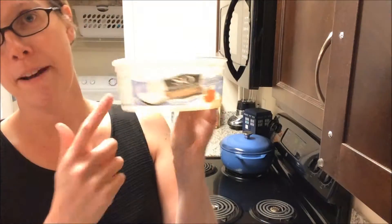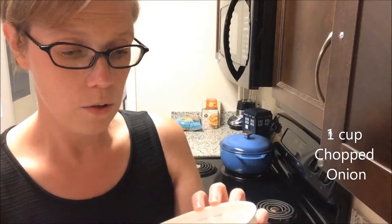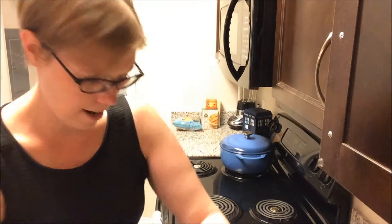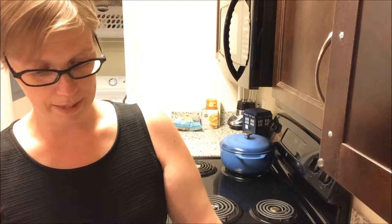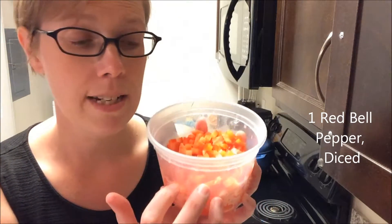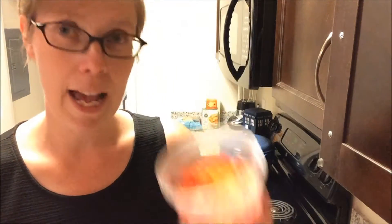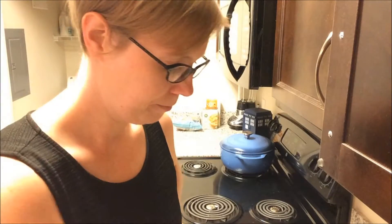Next we're going to add in some diced onion — one medium or large onion depending on how much mango you have and how much onion you like. I'm following the directions this time, though I do divert a little bit today and I'll explain why. We're also going to take some diced red pepper — it really does need to be red pepper because it adds just a bit of sweetness, which will mix really well with the brown sugar, mango, and spices. It calls for one red pepper.